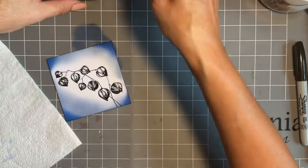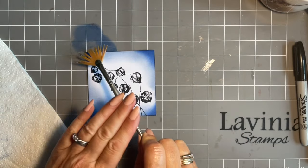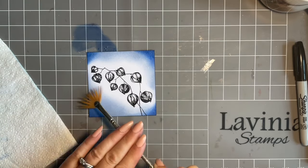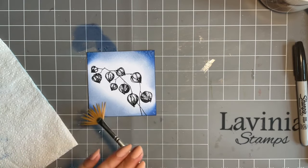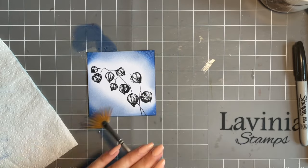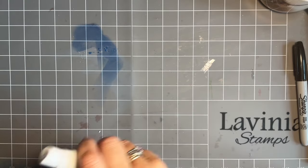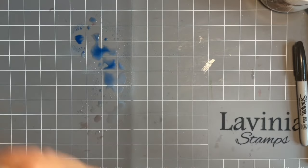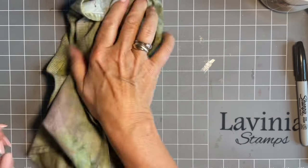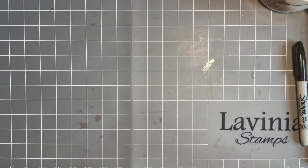Then I'm going to come in with my fan brush and add some nice water splats. That can just be full bleaching while I clean this up. We'll have a spritz of water. I could dip my card in there but that would just give me another background to use up, and I have got a pile I'm trying to use up at the minute.